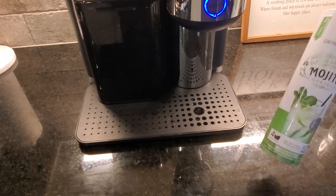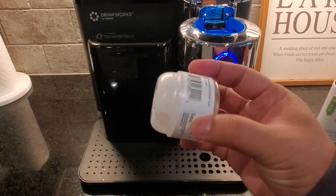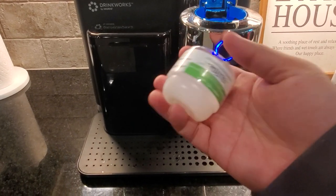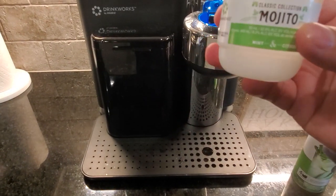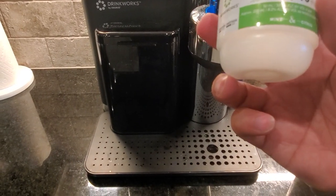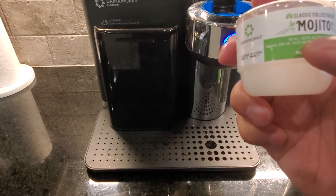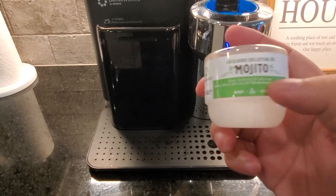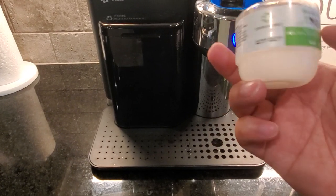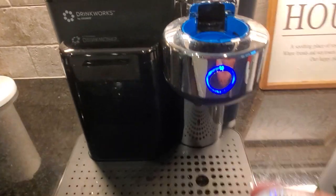They all come in these little cases, but if you look at the pods, they look like what you would understand as a coffee pod, except inside it contains all the alcohol. It is 32.9% alcohol by volume in a pod — that's pretty high. Pretty cool.